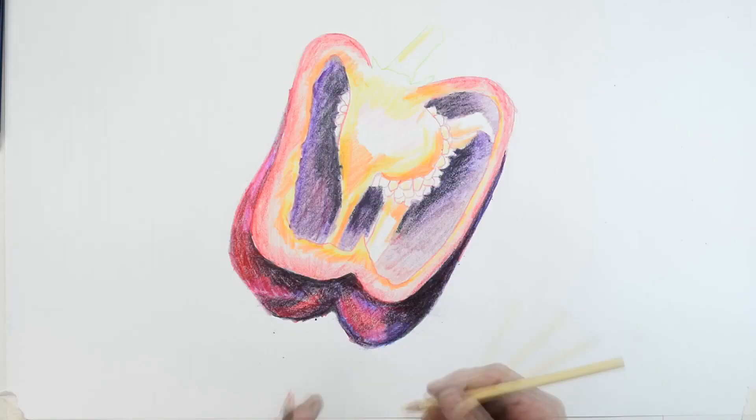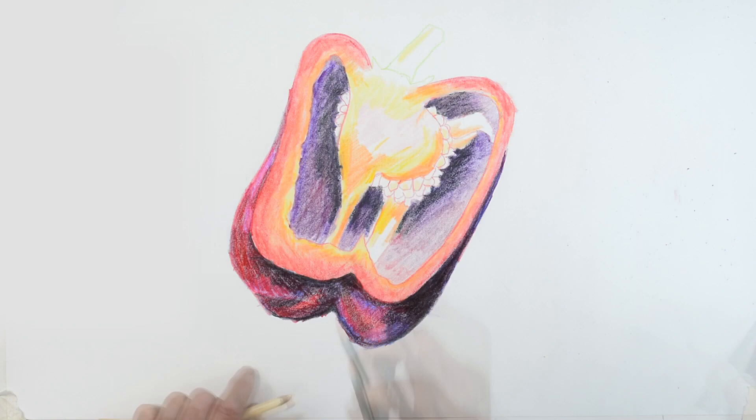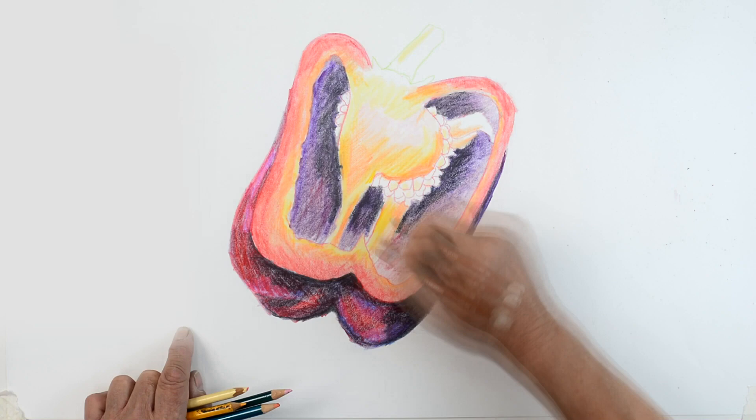I'm just going to go back now and lighten some of these other areas with the reds. You can see the warm red I've just put on there is much much warmer, and you see how it contrasts with the cool red of the edges.